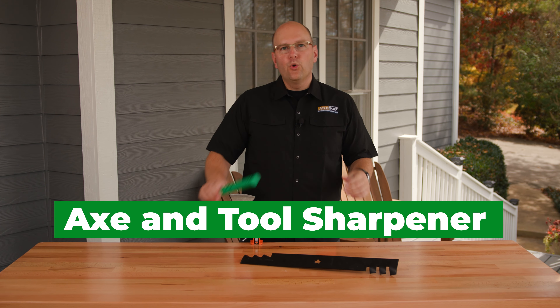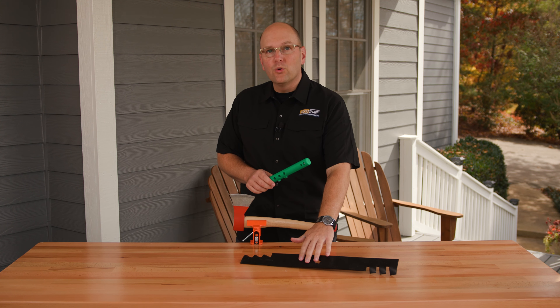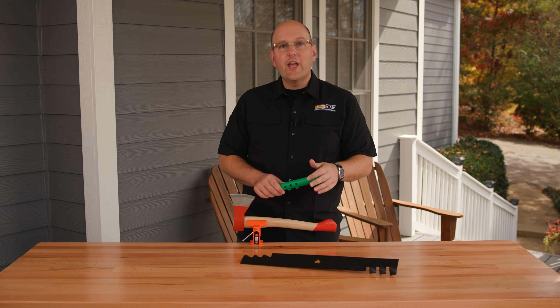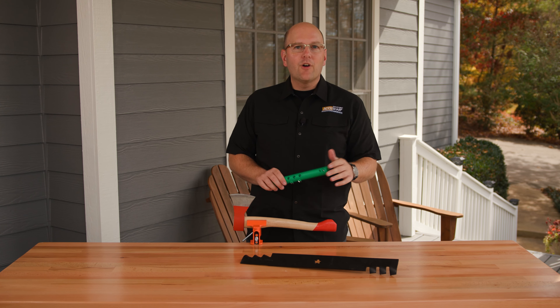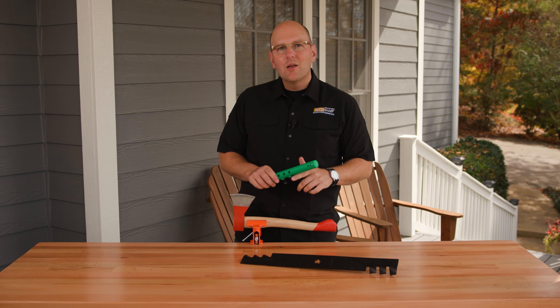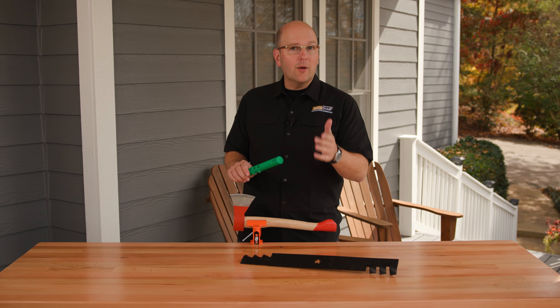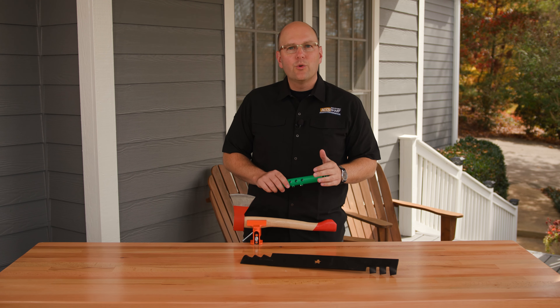The AccuSharp Axe and Tool Sharpener is excellent for sharpening axes and other large garden tools. The award-winning technology and proven reliability of our pre-angled diamond-honed tungsten carbide blades make quick work of sharpening your axes and other single or double-edged garden tools with just a few strokes.